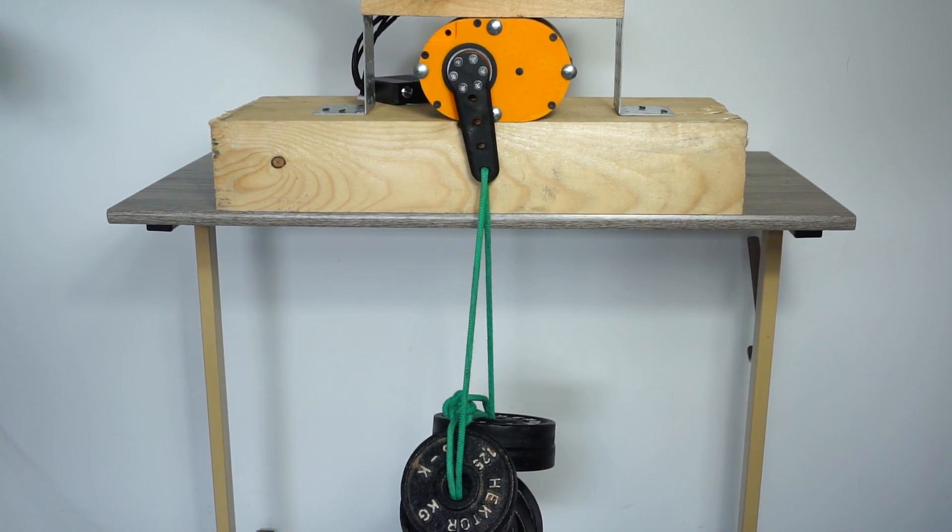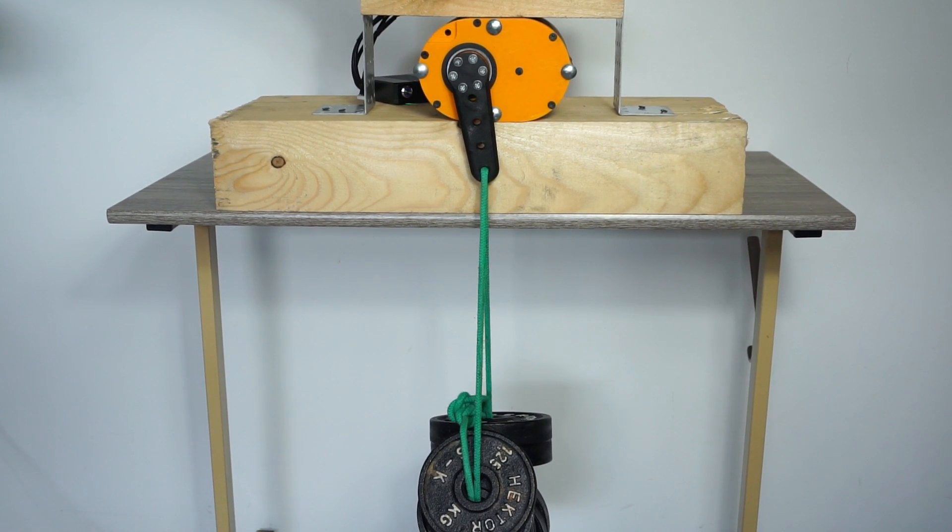This gearbox can easily achieve about 15 Nm of torque and I think it would still be able to lift twice as much. However, this video was supposed to be about a servo, so let's convert this gearbox into one before we break some gears with heavier loads.